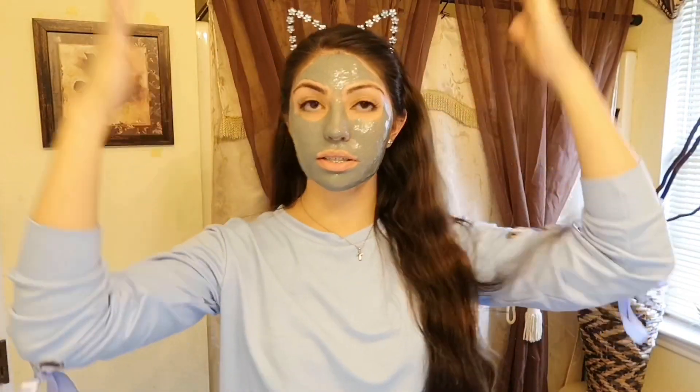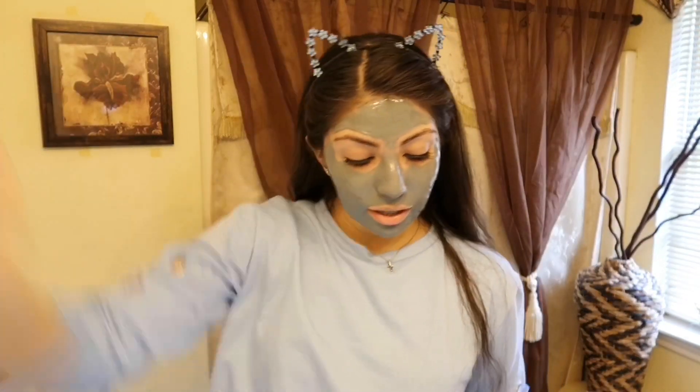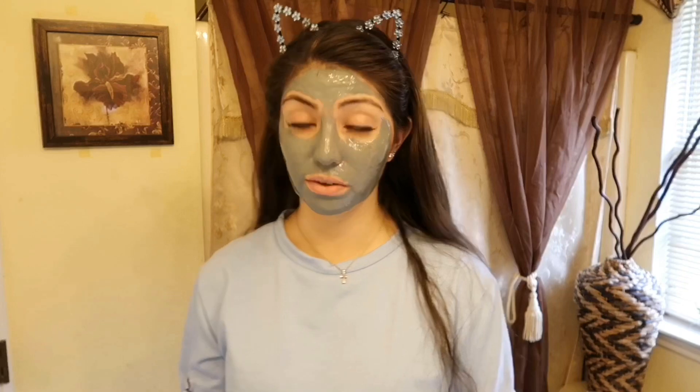I finished putting it on my face. I feel like I put way too much on and it's just gonna hurt twice as much. I'm gonna let this dry — I'll give it like 20 to 30 minutes. I have a ton of face masks so I know how they usually feel. I've dealt with really easy ones to really harsh ones. I already don't recommend this if you have sensitive skin or can't handle pain. If you want to try it, I got it on Amazon.